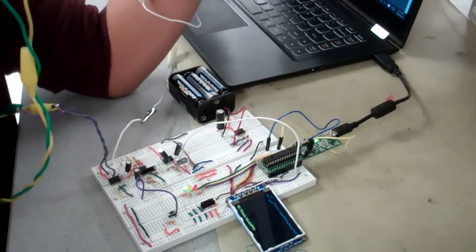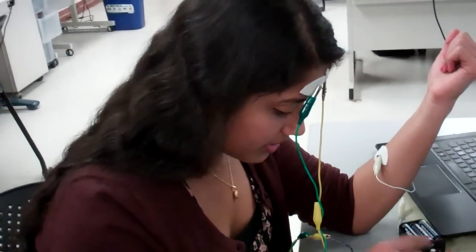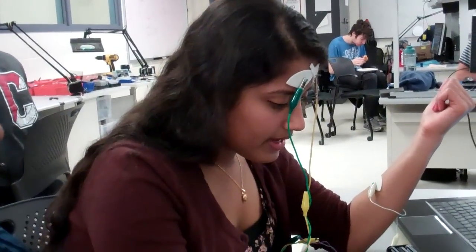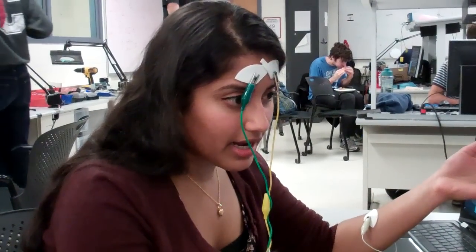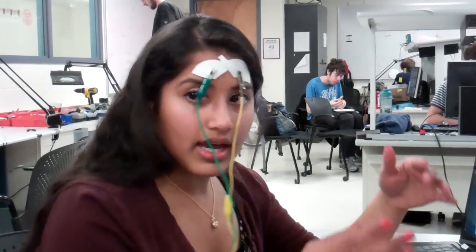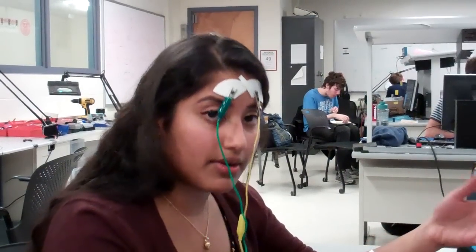After the brain waves go through the filter circuit and amplifier circuit with a total gain of 1250, the signal goes to the PIC through ADC. After taking 512 ADC samples, we pass it through an FFT. Within that FFT, we take the bins associated with more excited frequencies and the bins associated with more calm frequencies, add up all those bins, and place the calm samples over the excited to get a ratio of how calm versus how excited you are.